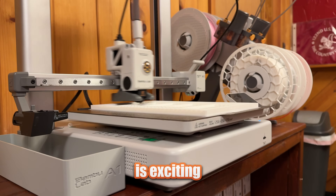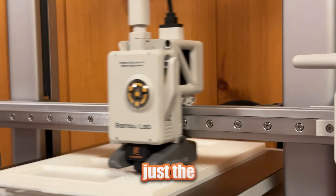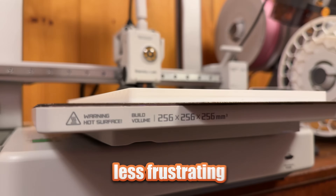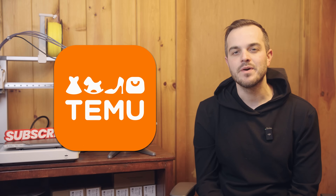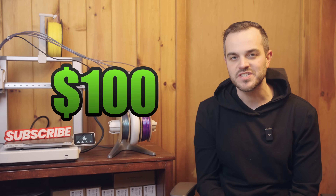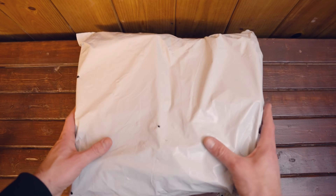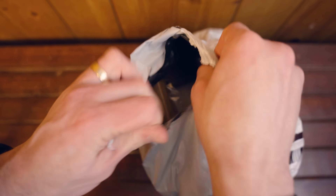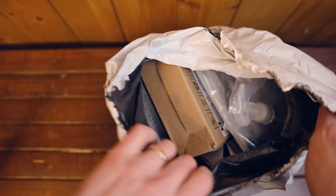Getting your first 3D printer is exciting, until you realize the printer itself is just the beginning. There are a few must-have accessories that make 3D printing a lot less frustrating. When Timu reached out and offered me a $100 shopping spree on their site, I thought this would be a great opportunity to try building out a beginner's toolkit without breaking the bank. I picked up everything from cleaning supplies to specialized nozzles, tested them all, and I'm here to help you decide which of these accessories are worth picking up.